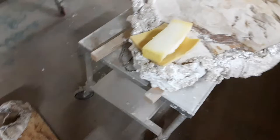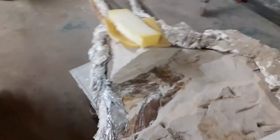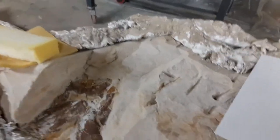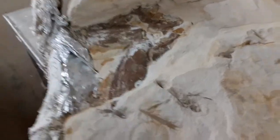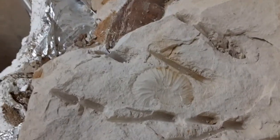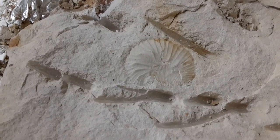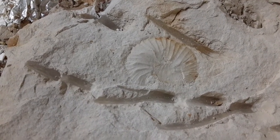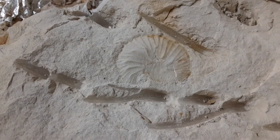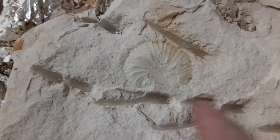We have another jacket that we're gonna put a cap on. This is kind of an interesting little piece — this is Kansas Niobrara Chalk. Right here you can see a little ammonite impression. There was no shell matter or anything, just the ammonite itself, and look at the puncture marks from the picks.